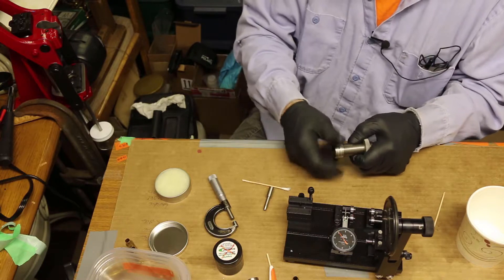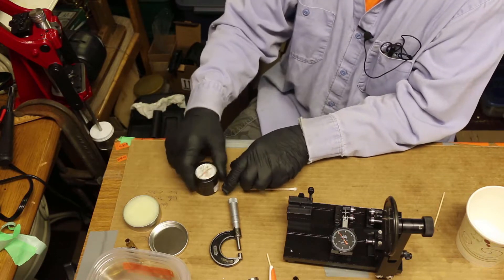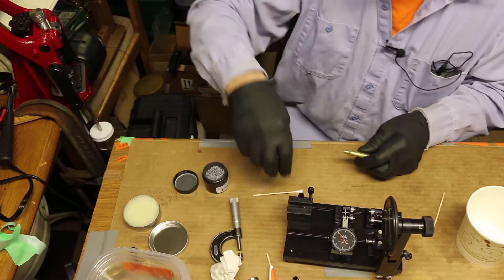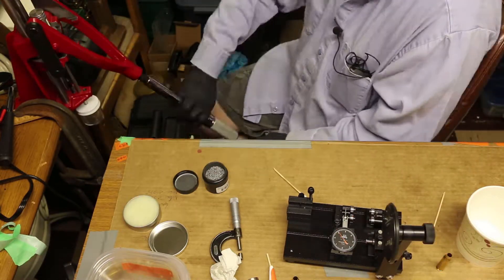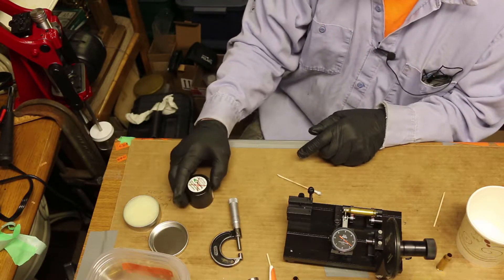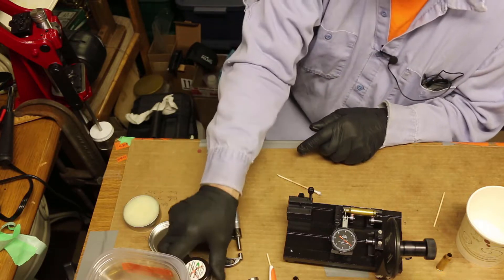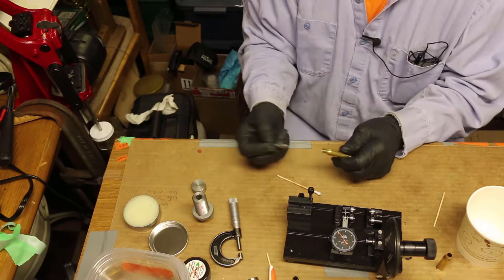So we're going to take the 262 mandrel, drop that in, set this thing in the die. For this die they use a graphite powder mixed into a media — like little tiny plastic balls — and you take 5 to 10 grains of graphite powder and dump it in and shake it. Very messy stuff. So that's a tight fit even though the mandrel has been forced through it — it's tight on the 262.